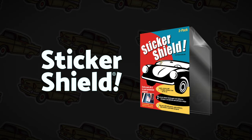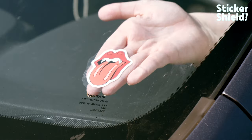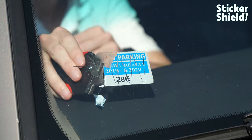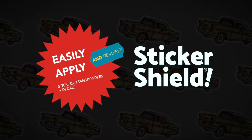Introducing Sticker Shield, the amazing windshield protecting product that lets you stick it, unstick it, and re-stick it over and over again. Say goodbye to the hassles of scraping off old sticker residue from inside car windows. With Sticker Shield you can easily apply and reapply stickers, toll transponders, and decals.